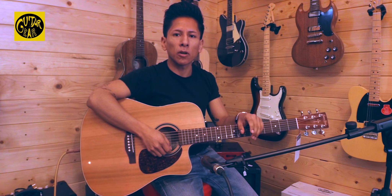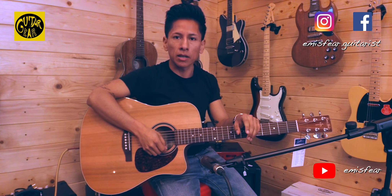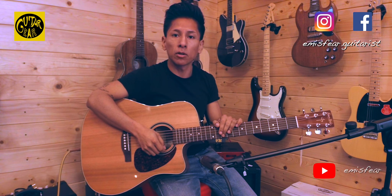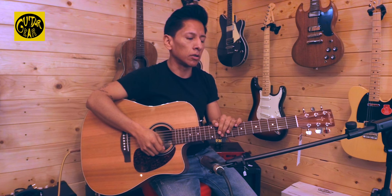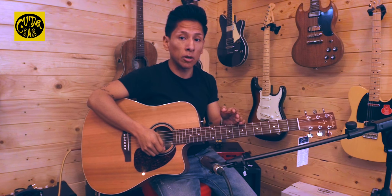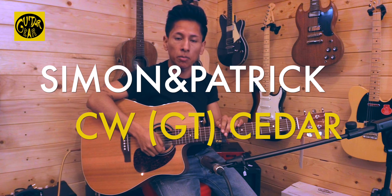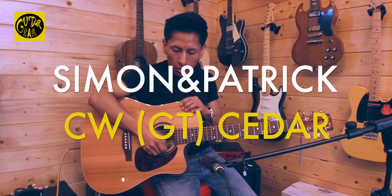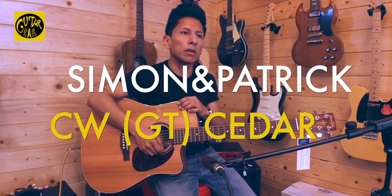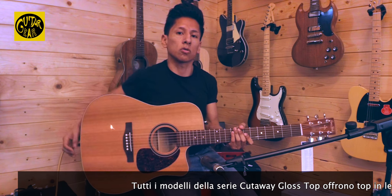Ciao ragazzi, sono Emiliano Mananomi e oggi sono tornato da Guitar Gear a Darmine per presentarvi una vera chicca nell'ambito delle chitarre acustiche che potete trovare esclusivamente qui da Guitar Gear. Sto parlando della Simon & Patrick Cutaway Glass Top. In particolare, il modello che sto imbracciando in questo momento ha come caratteristica principale quella di avere un top in cedro rosso massello con fasce e fondo in ciliegio rosso.